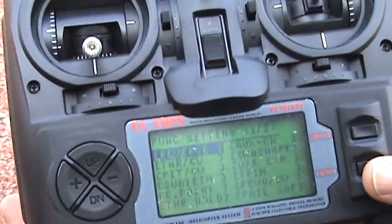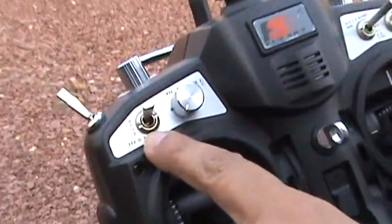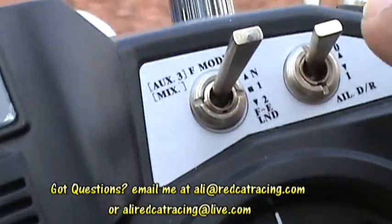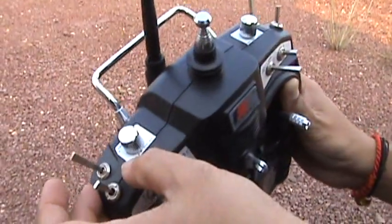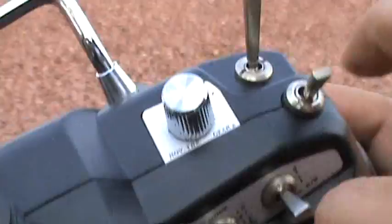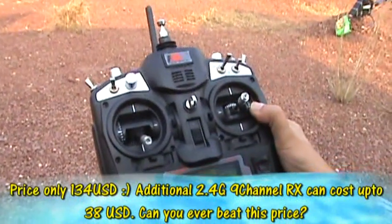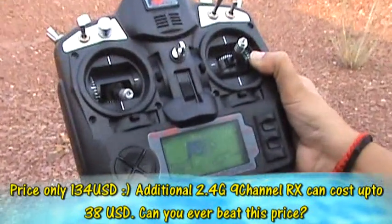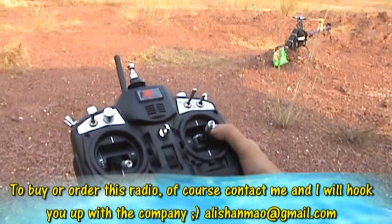Going back to the helicopter model — the 500 — we have throttle curve, pitch curve, everything there. On the physical radio: up here we have elevator dual rates, pitch trim, aux 2, and aux 3 which I'm using for idle mode up and down. We have aileron dual rates on a separate button, other free switches, rudder dual rate or hover pitch, hover throttle, a trainer switch, and a landing gear switch. This is one sweet radio — a 2.4G nine-channel in your hands. You can order this radio from FlySky and enjoy.